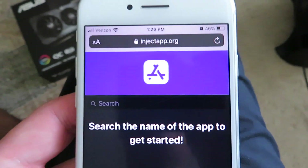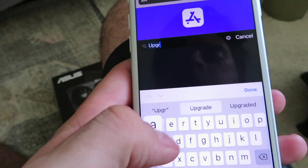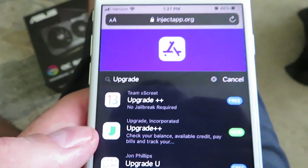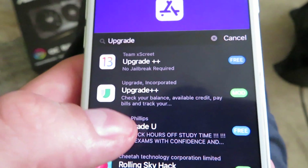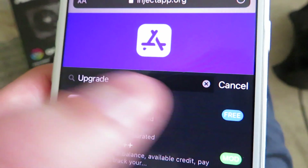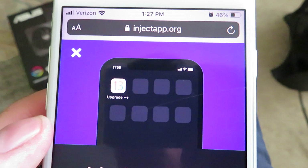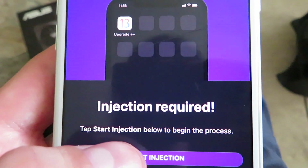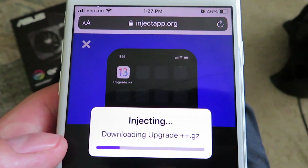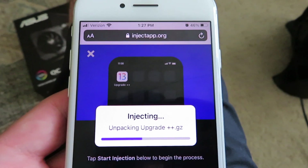We're gonna click the search bar and type in 'upgrade,' then click done. It should load — there it is, it says Upgrade Plus Plus. You want to go ahead and select the very top one that says 'Team Excrete Upgrade Plus Plus.' It is completely free. Click on that, it's gonna say injection is required. We are still on the injectapp website, so go ahead and click the Start Injection button. It will start downloading — give it a couple of seconds. If you are not on Wi-Fi it may take longer.